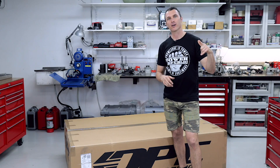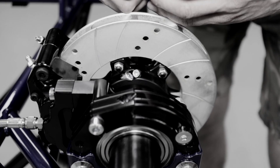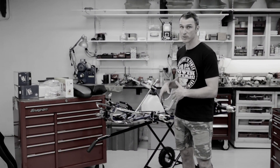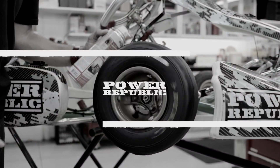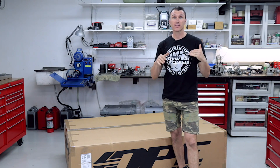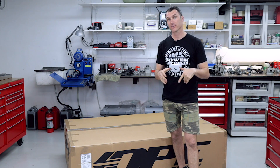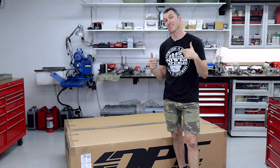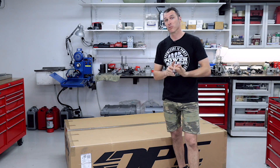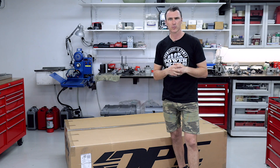ARROW X5 — what's in the box? Welcome back to the Power Republic YouTube channel. Today's video we're going to be showing you what is in the box of the brand new ARROW X5. The guys at DPE sent this kart up. We're going to be showing you a couple of things, like how to fit a seat in the coming weeks, and probably an assembly video as well.